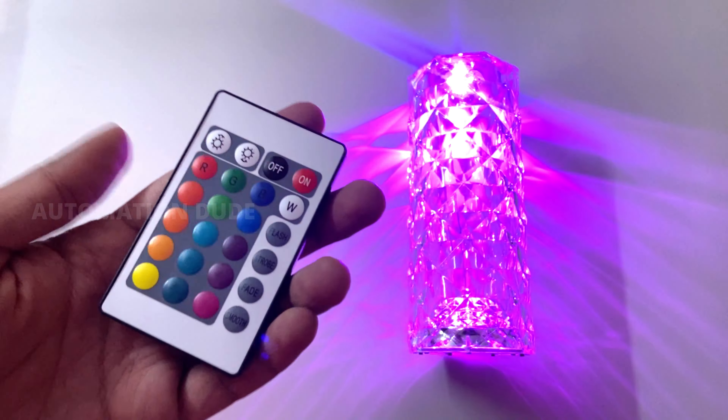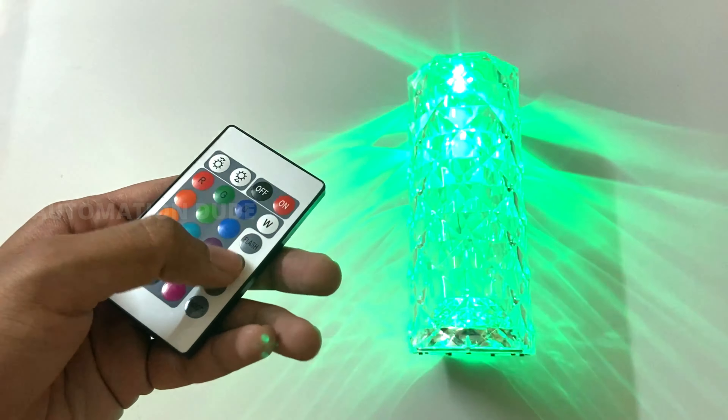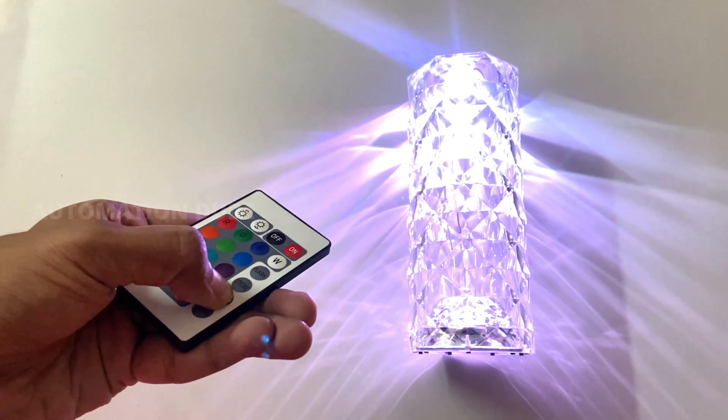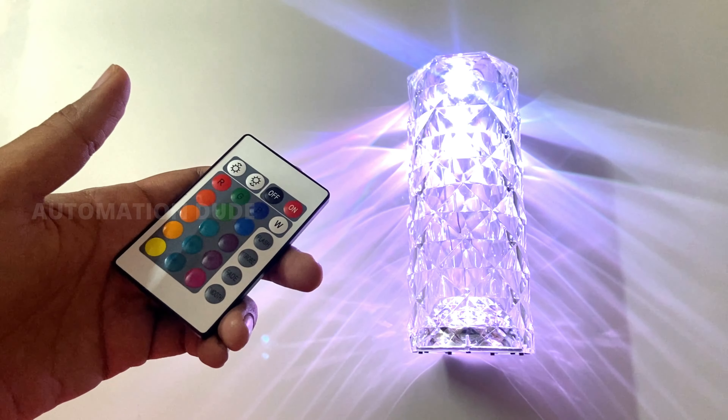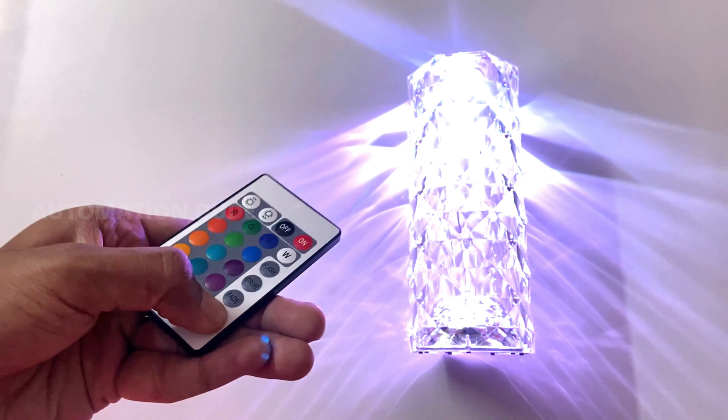You can see what happens in the flash mode. Through red, green, and blue, the fade effect transitions the RGB light smoothly. The smooth effect works in a similar way.